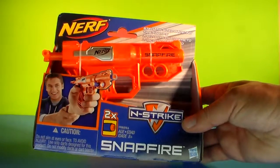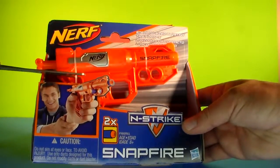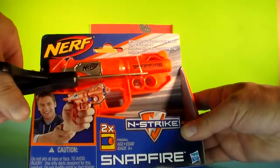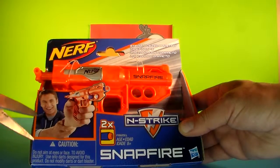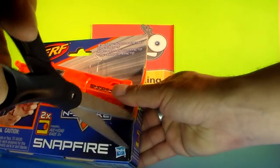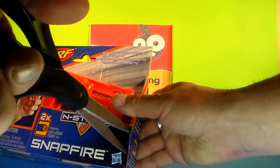So let's open this bad boy up. I'm going to use some scissors because it's got a couple of ties here on the sides. So here we'll cut those off first. And then we've got a little tape on the side here, tape on this side. And we will get into this thing.